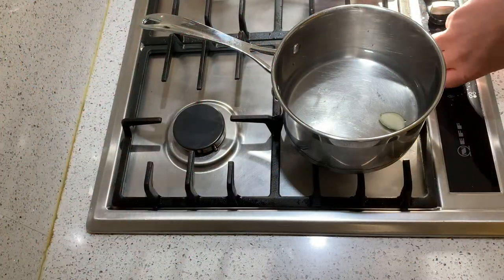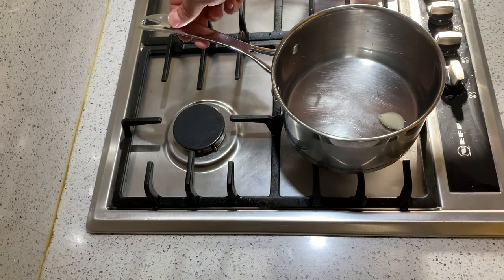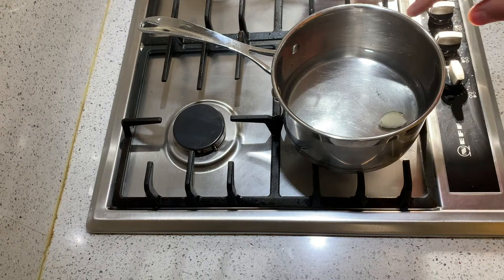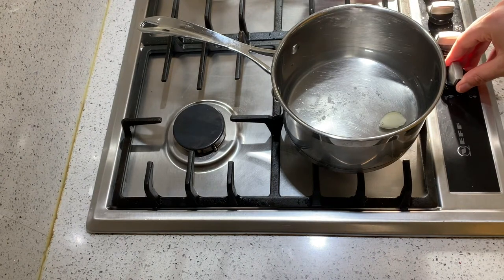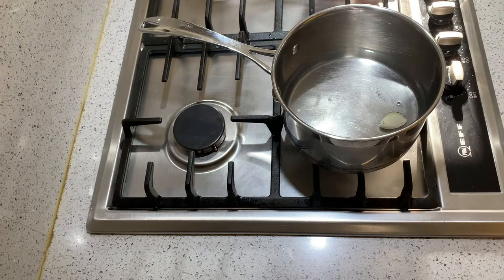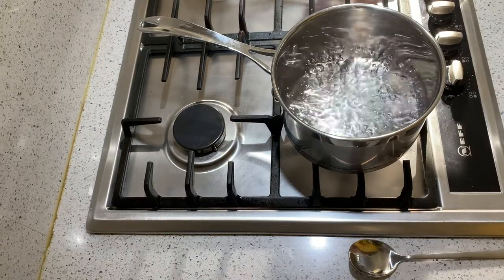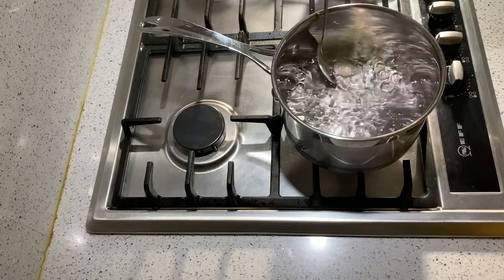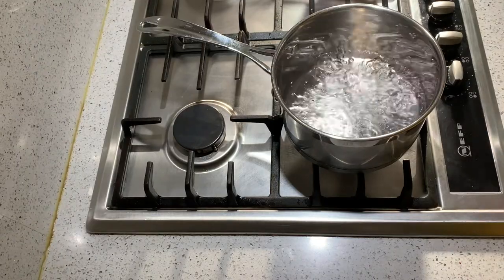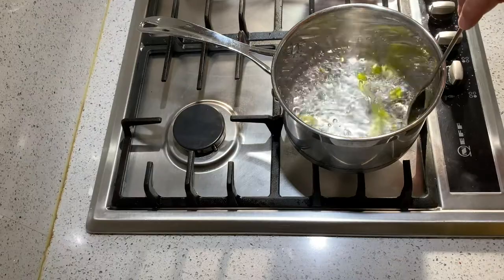To start making panis, bring to a gentle boil 500 millilitres of water — just a little over a pint — together with the clove of garlic for taste and a generous pinch of salt for seasoning. Once the water has come to a boil, you can fish out your clove of garlic and add instead a tablespoon's worth of good quality olive oil.